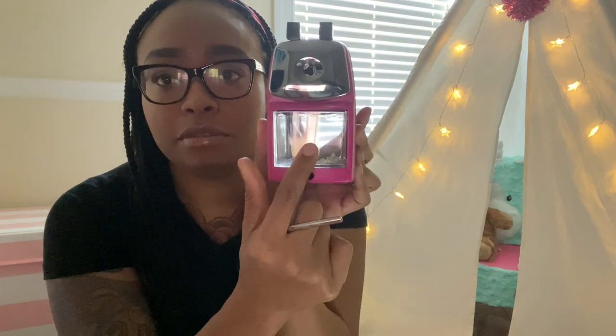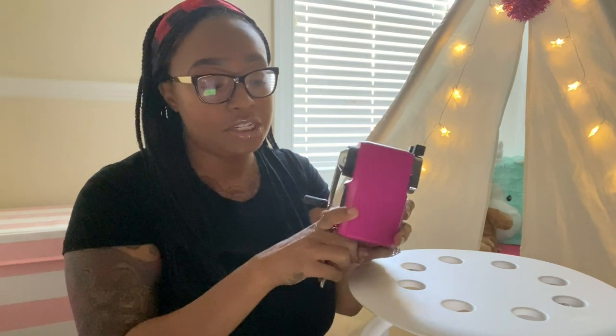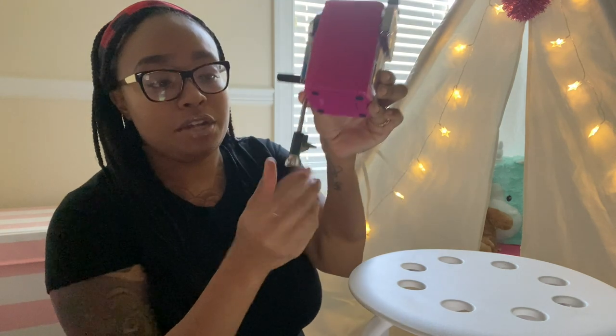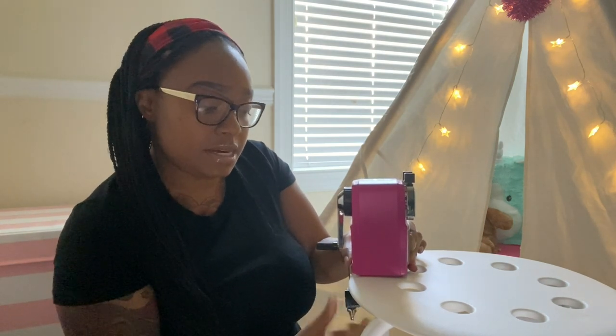I'm going to show you how simple it is to install the sharpener onto a surface. The sharpener comes already put together and has a little clear bucket for the shavings, which just pops right into the center. It also comes with a piece to attach to different surfaces — there's a hole on the back as well as the front, and you simply slide the piece through. I'm going to be attaching it to my stool.